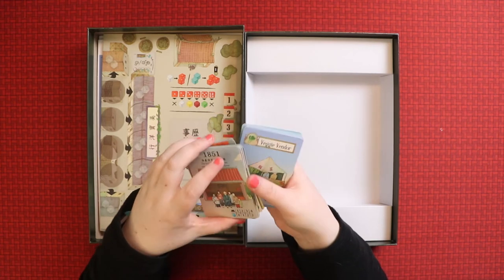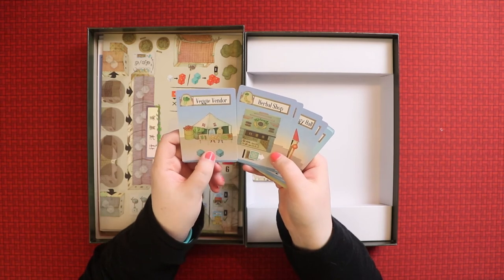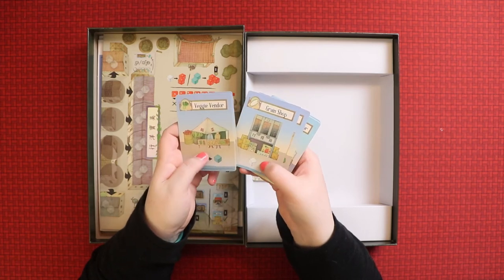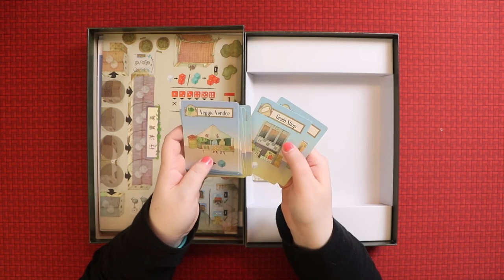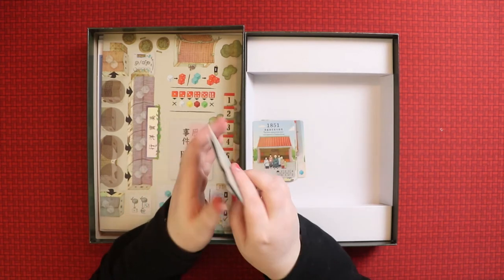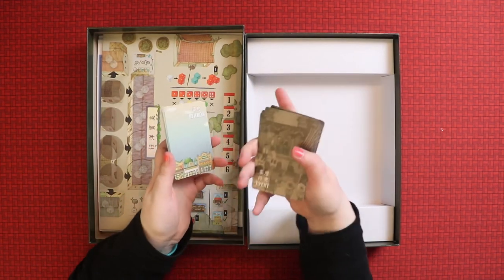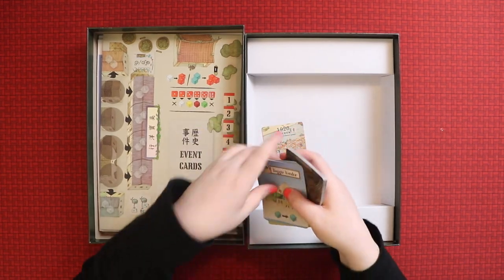There are lots of event cards. Now we've got location cards: a veggie vendor, a herbal shop, a tea shop — makes sense — a numerology hall, a mansion. Obviously these are places you can go with your cubes. There are duplicates of each. And look at the back of the cards — they're beautiful! They're lovely cards to hold in your hand.